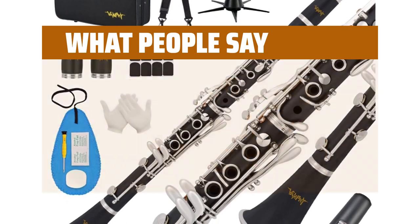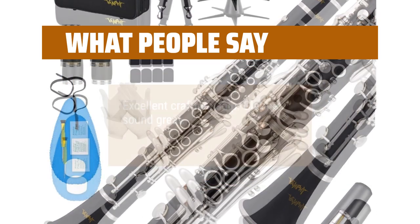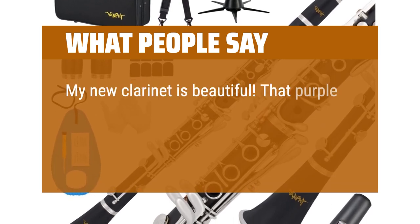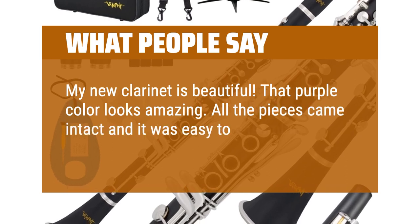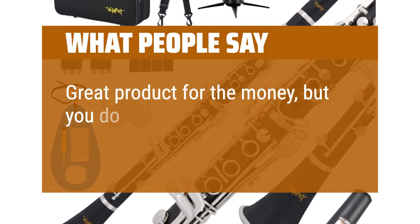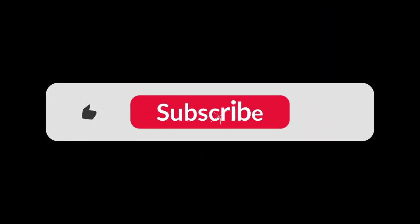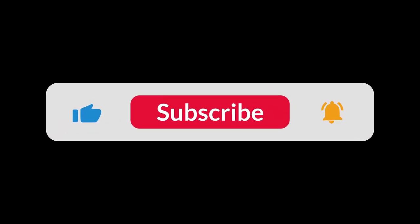What people say: Excellent craftsmanship, clarinet sounds great. My new clarinet is beautiful — that purple color looks amazing. All the pieces came intact and it was easy to assemble. Can't wait to start playing it. Great product for the money, but you do need to invest in a better mouthpiece. You can find the Amazon purchase link in the description below. Hope this video was helpful — thanks for watching!